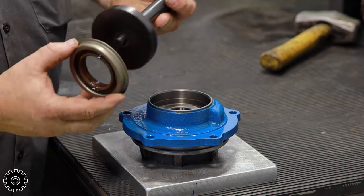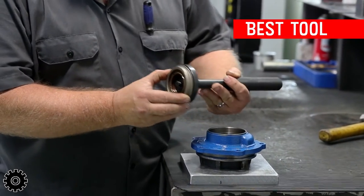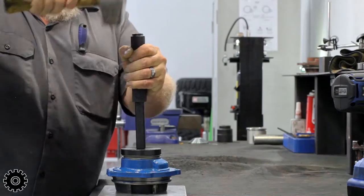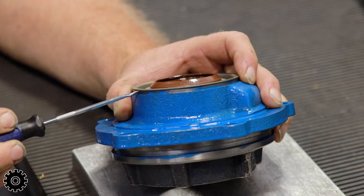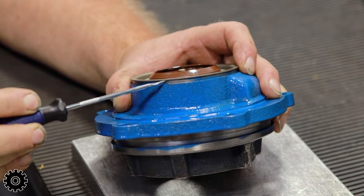Choose a driver similar in diameter to the pinion seal. These should be controlled strikes aiming to keep the seal level throughout the process. Walking it in can deform the pinion seal.